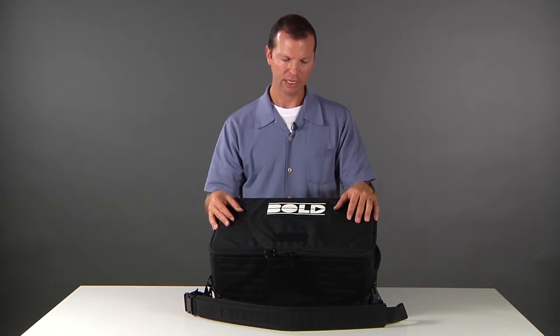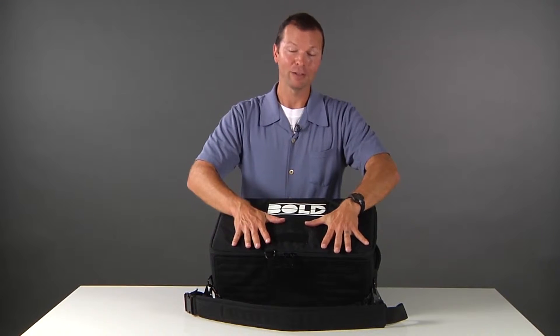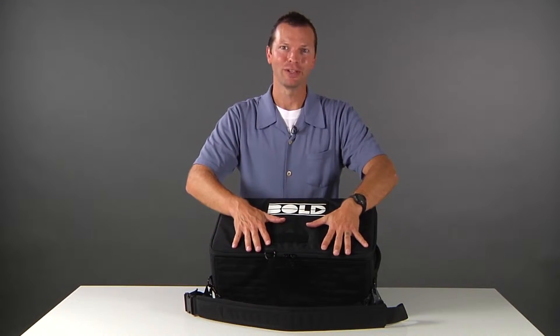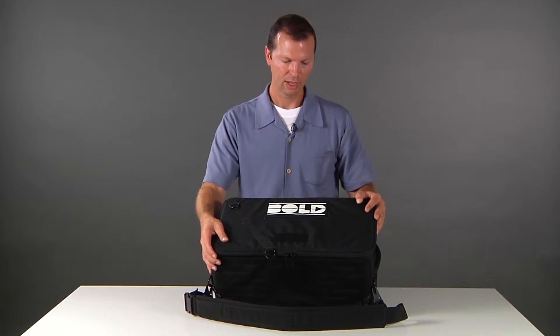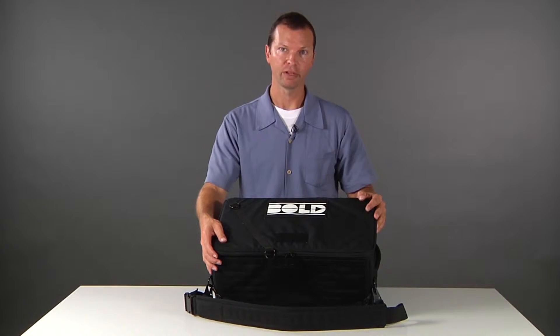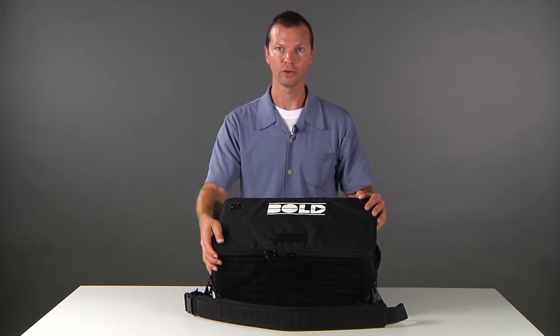For starters, the Bold Bag, as you may possibly know already, is very rigid. It has incredible strength inside and out, but it's also very well crafted. We went for quality first and foremost in everything about the Bold Bag.